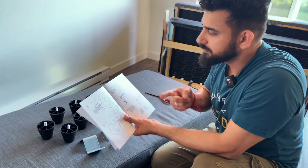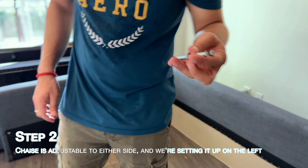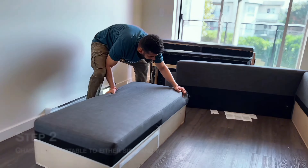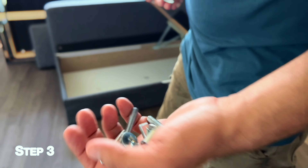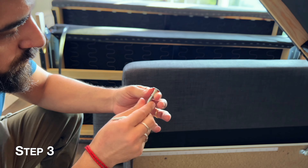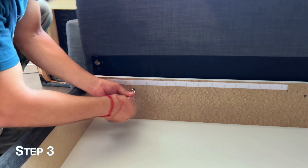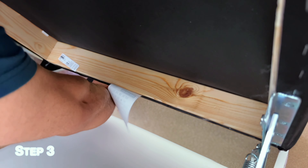We'll start with step one. Step one is putting out that sheet. Where is the sheet? Here is the sheet. This is so easy.